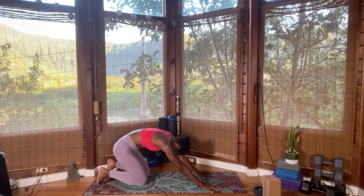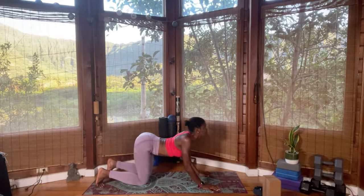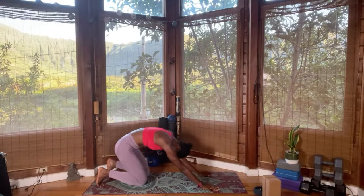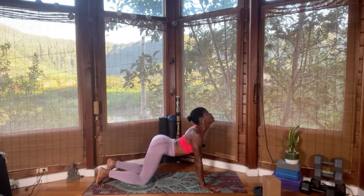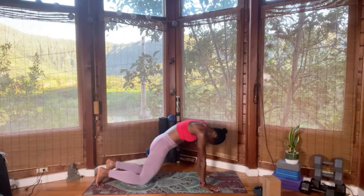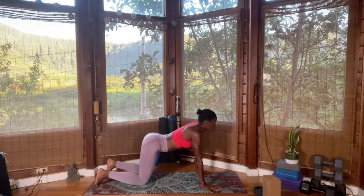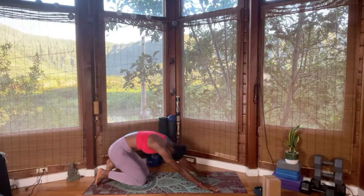Inhale, lift the chest. Exhale, round the back — hip to heels. Inhale, lift the chest, exaggerating the pose. Round the back. Hip to heels. Once more: inhale, exhale, rounding. Hip to heels with the back rounded. Inhale, neutral spine, lift the knee, and then walk your legs towards your hands.